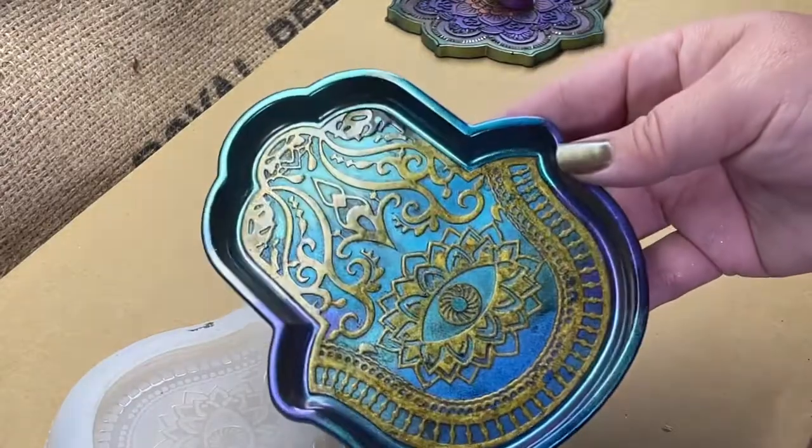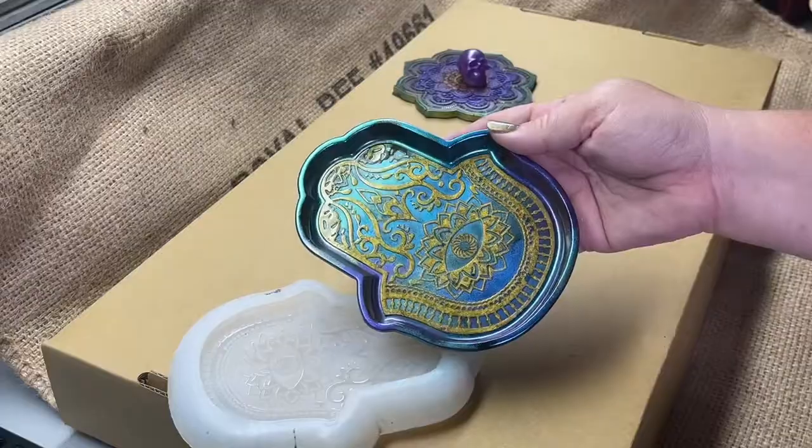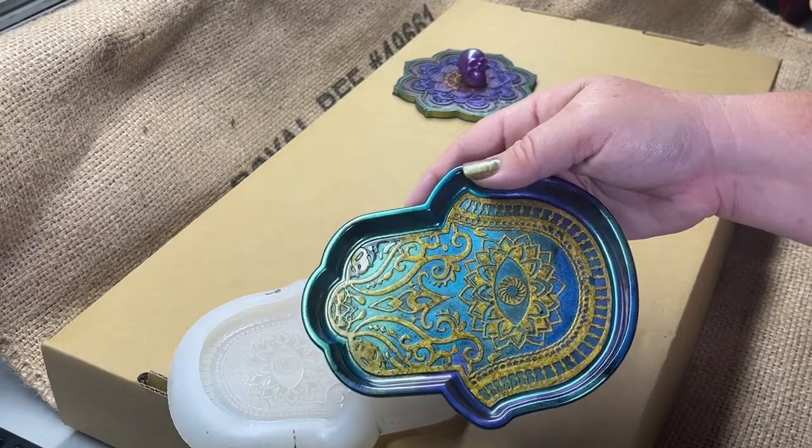Ooh, chameleon color. I really like the black on it. Not too bad — except for that one corner. See it?